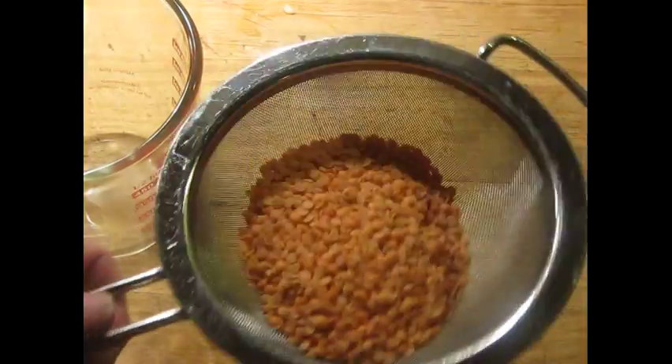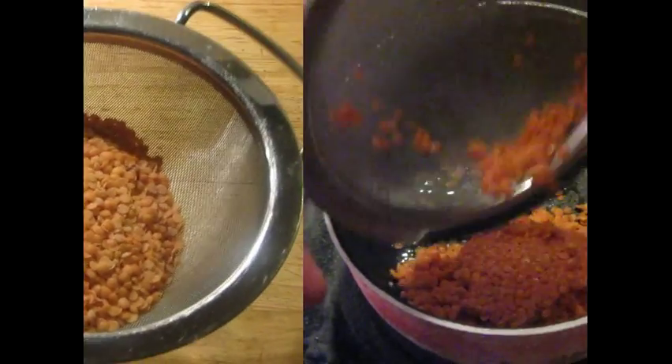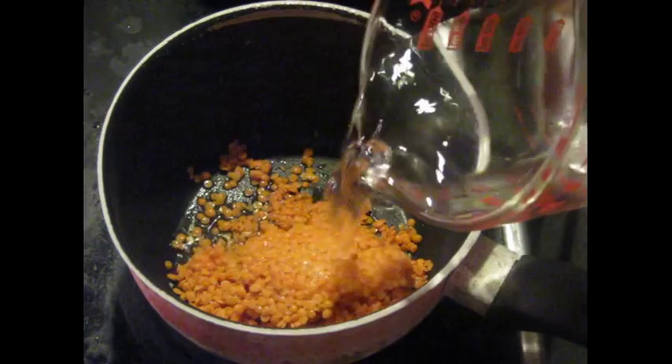For the lentils, I've measured out half a cup. I'm going to put these in a sieve and run them under cold running water for a few minutes to make sure they're well rinsed. Then the lentils go in the pan, covered with 300 milliliters of water.